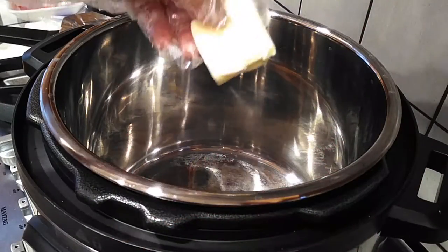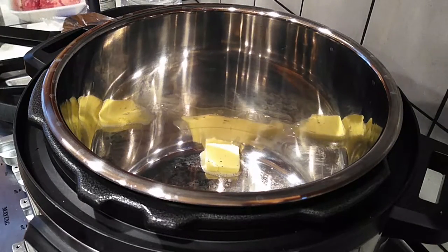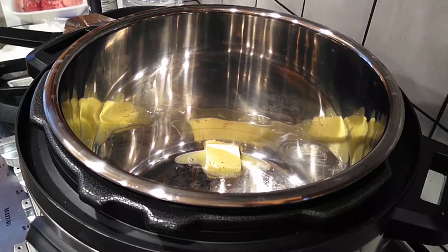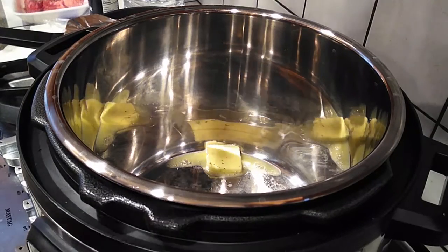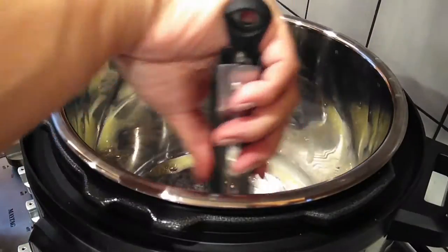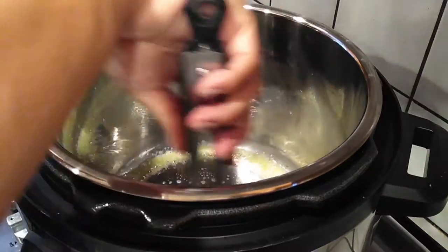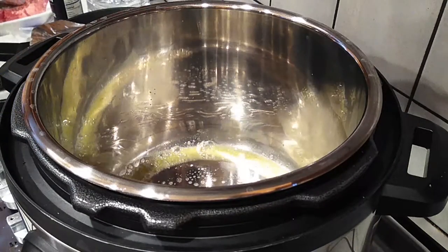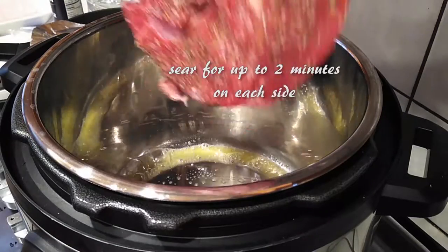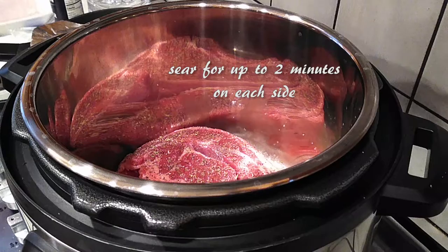I did press that sauté button earlier so that it would be nice and hot by the time I had my seasoning taken care of, and I threw my butter right inside the pan. We're going to melt the butter all the way around inside the pan, move it around a little bit, and then we're just going to sear our meat inside of the Instant Pot. You don't have to use a separate pan for this, which is nice. You don't have to sear it, but it's supposed to help lock in all the flavors and keep it nice and moist when you cook your roast.